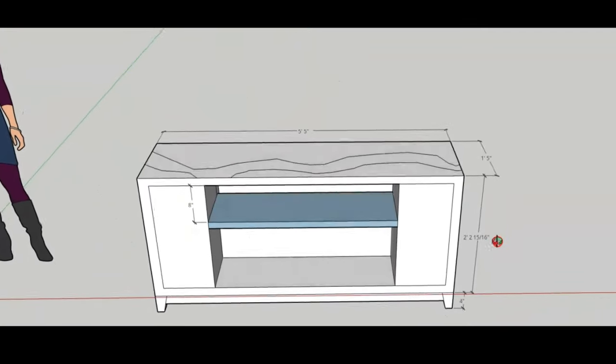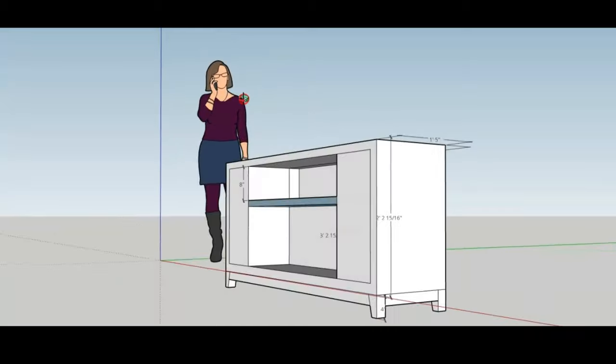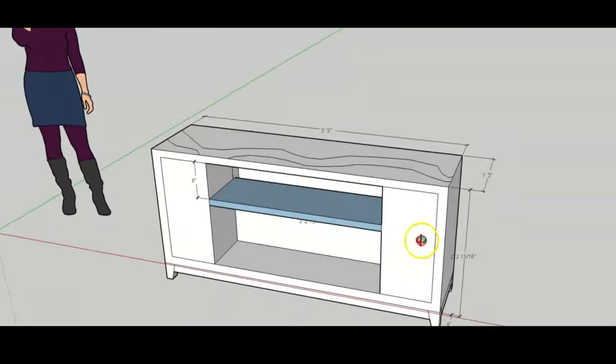I was talking to a good friend of mine about how I wanted to build something with an epoxy river. He said he needed a TV stand, and asked if I wanted to make one with an epoxy river top. I said absolutely. So we got into SketchUp and mocked up some options, and this is what we landed on. Let's get started.